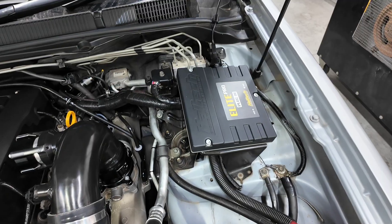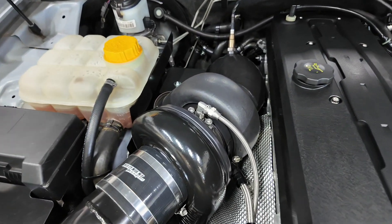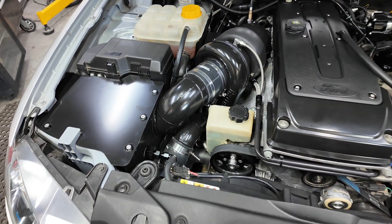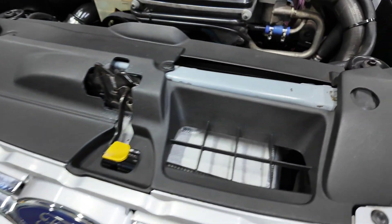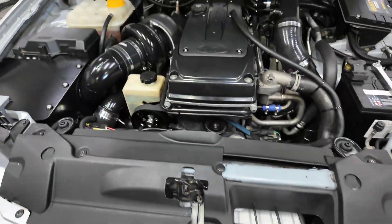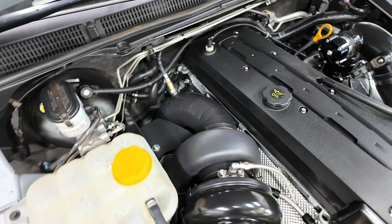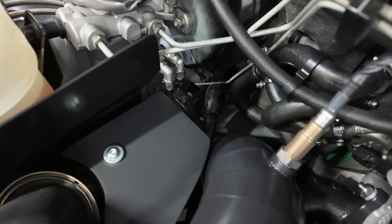It's got the Haltech plug-in ECU. It's got a proper Garrett G40 turbocharger with a V-band 1.19 rear housing — it's the 1150 version. All the custom work is done by ourselves. Runs the Process West cooler and a GFB 50mm wastegate, which is tucked underneath that heat shield down in there.